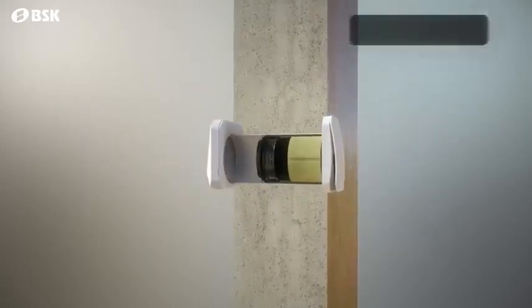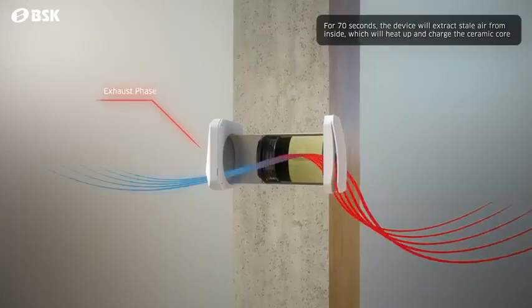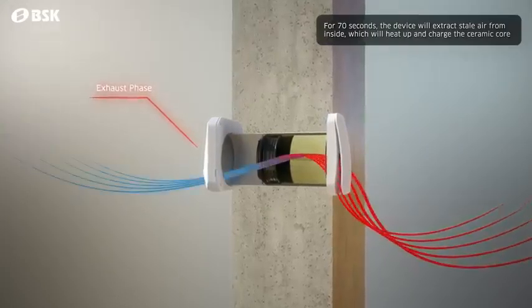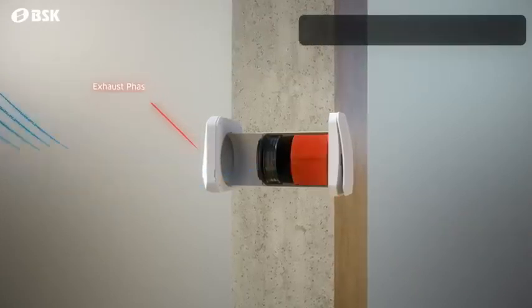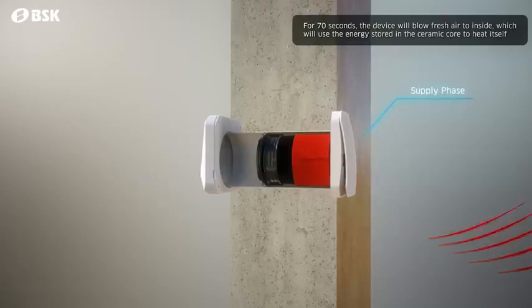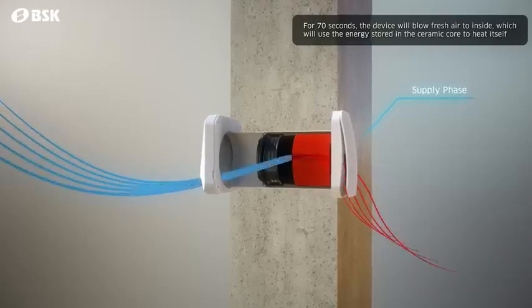In the exhaust phase, the device draws the air from inside for 70 seconds. The hot air transfers its heat to the ceramic heat exchanger core. In the supply phase, fresh air from outside is blown for 70 seconds, and the previously charged ceramic core will help heat up the incoming cold, fresh air.